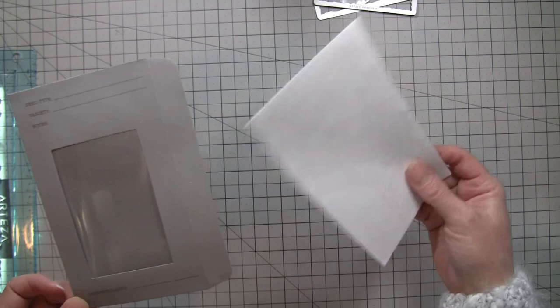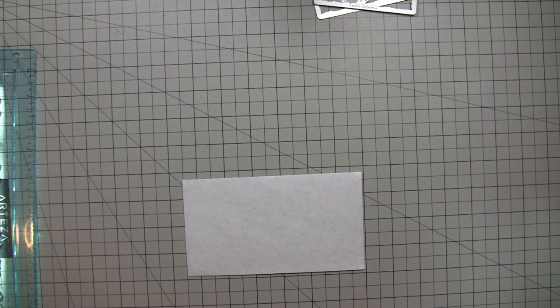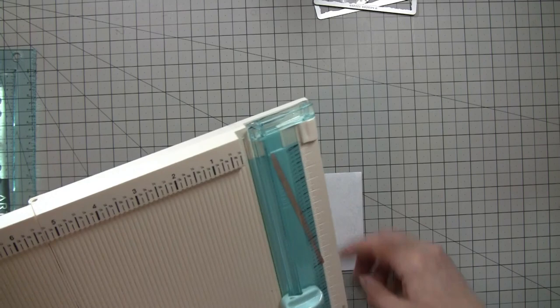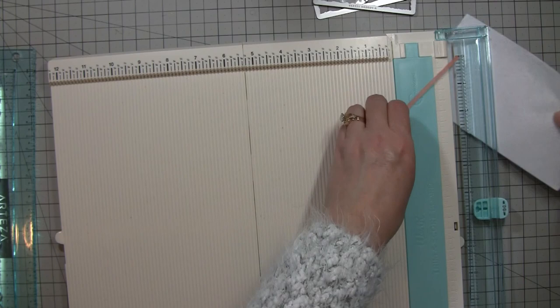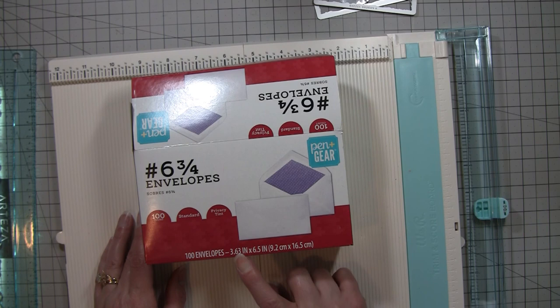I'm sure it's pretty self-explanatory, but if you're not really sure how to do it, this is how I would do it. I'm not saying this is the only way or the right way — this is just how I would do it. I have standard number 6 and 3/4 envelopes; they are 9.2 centimeters by 16.5 centimeters, or 3.63 inches by 6.5 inches.